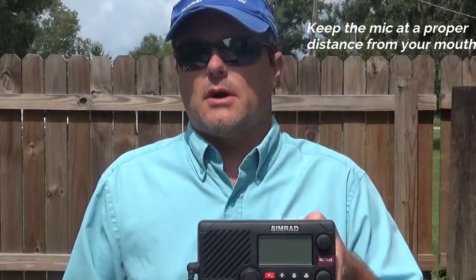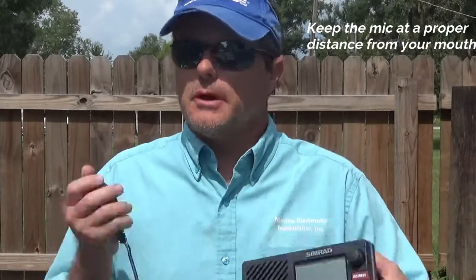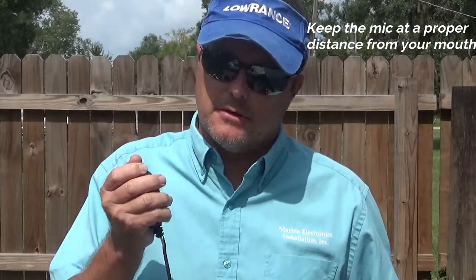Keep the microphone about three to six inches away from your mouth and talk at a normal volume, like you're talking to somebody standing a few feet next to you on a boat. These radios are fixed at 25 watts maximum output power, so no matter how loud you yell into the microphone, it's not going to get you any more distance — it's just going to distort the sound so people won't be able to understand what you're saying. The CG in this area has channels 26 and 27 for automated radio checks. It's a great way to see how you sound on the microphone. Tune up your local station, do a radio check, listen back, and you can hear what you sound like and tell if the microphone is the proper distance from your mouth.